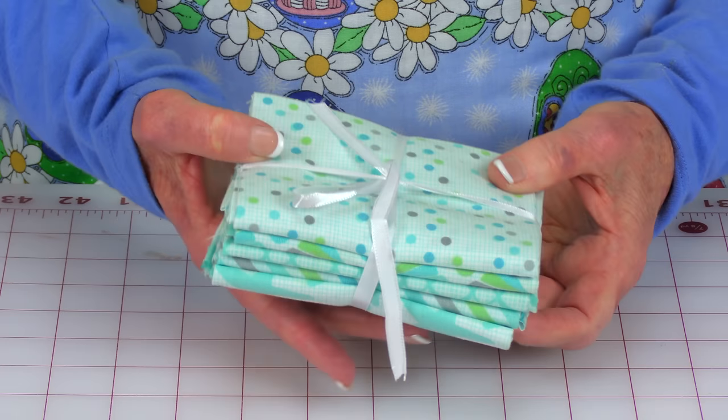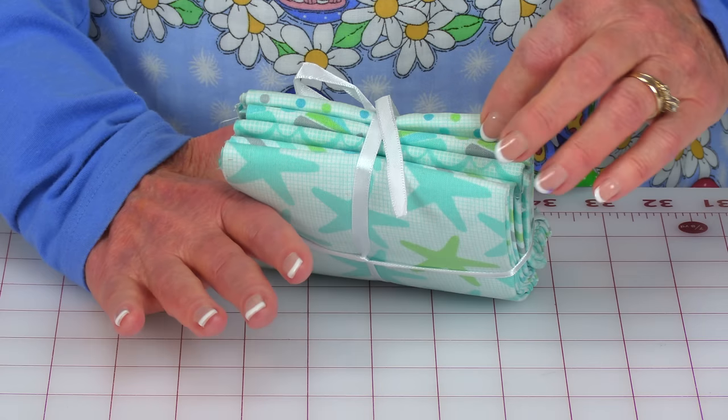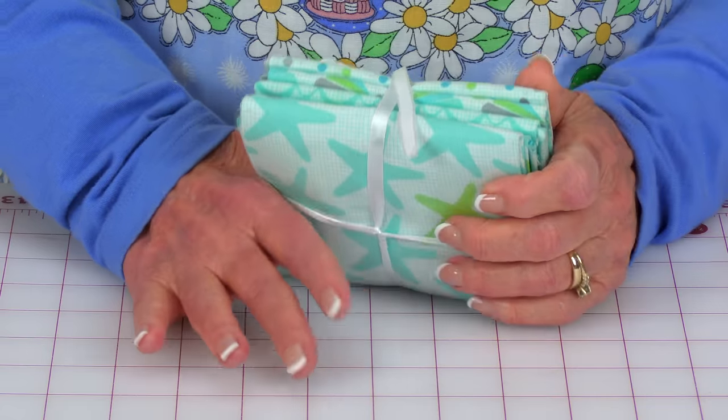This is a fat quarter pack. Some fat quarter packs come with just four fat quarters in it, but this one has five — most of the time you'll see them have five. Sometimes you can even buy really giant packs of fat quarters. Some viewers have been getting confused with what's the difference between a fat quarter and a quarter of a yard, so I'm going to go over that.